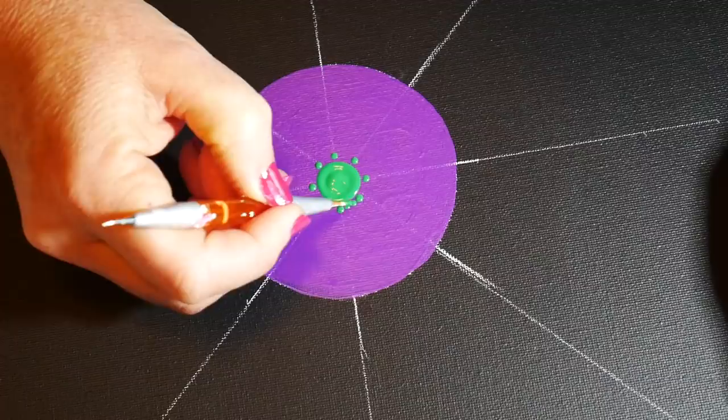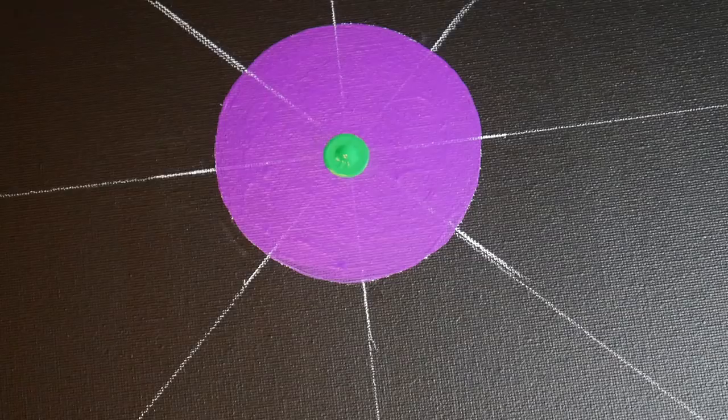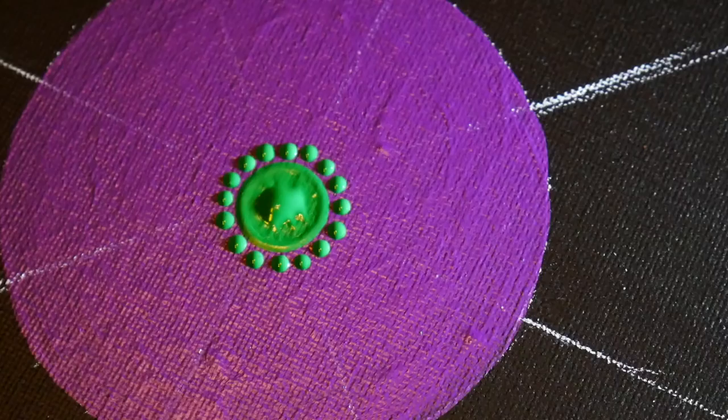I started out trying to do 16 dots around this center circle but it was just too crowded and I didn't like it, so I wiped it off and went a size bigger on the crochet hooks. I did a smaller amount of dots and liked how that looked — there was enough spacing that just a little bit of the purple showed through.